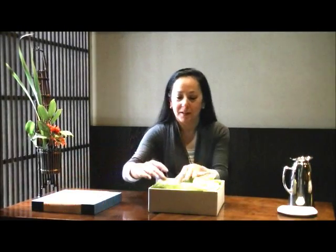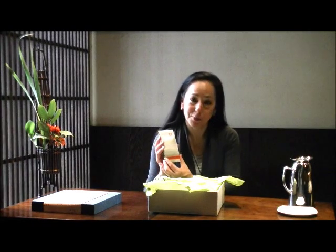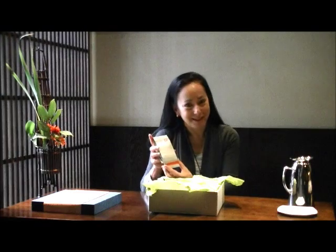Let me show you what the contents are of this great gift set. Starting with our special Itoen Honyama Sencha — it is a special green tea that our tea experts selected for your experience. It's very full-bodied. It comes from the Shizuoka area and is a wonderful starter to enjoy Sencha.